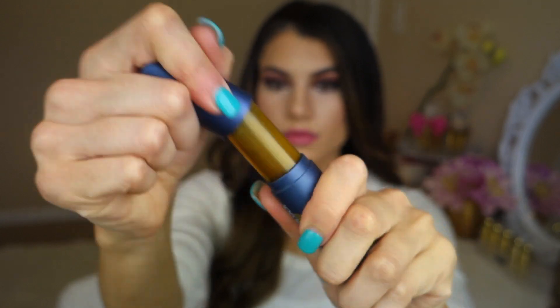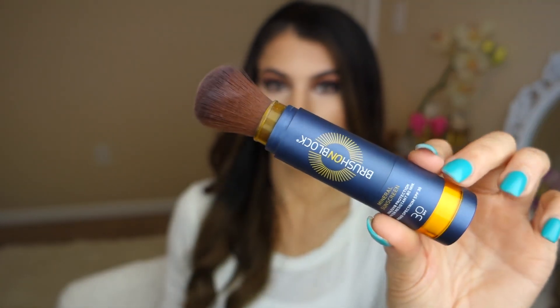First up is this right here. This is called Brush on Block. It's basically a sunblock within a brush — like the coolest invention. I'm really not a fan of sunscreens that are lotion form, really sticky and greasy. Powder form sunscreen is definitely the way to go. All you have to do is twist it off, the product is in there, then to dispense it into the brush you just twist it on. Wait till you hear that clicking noise, then take off the top and push down to reveal the brush — it automatically dispenses the powder out.